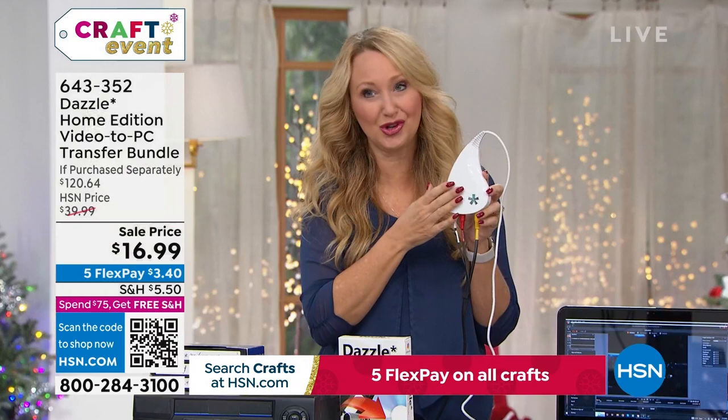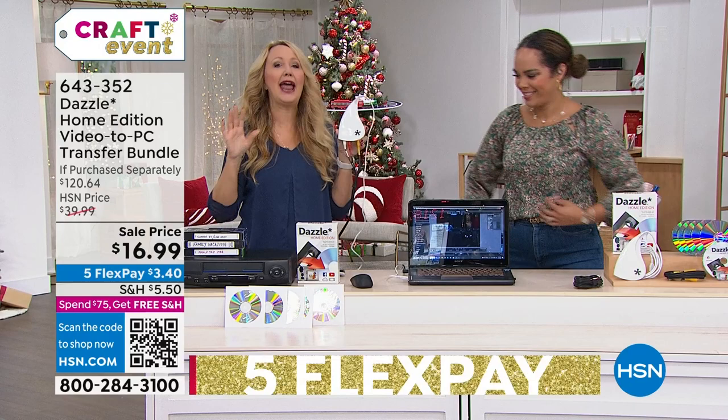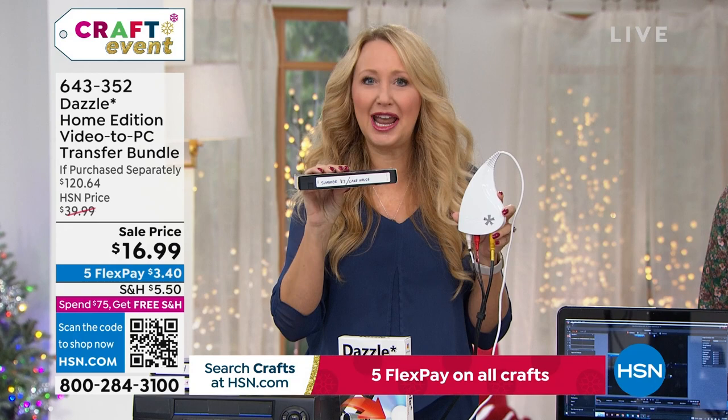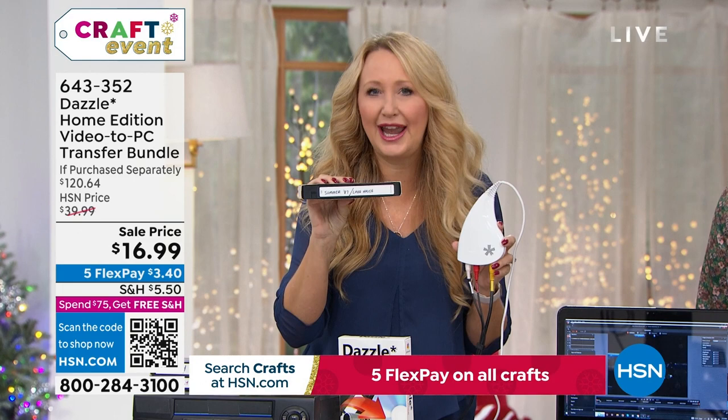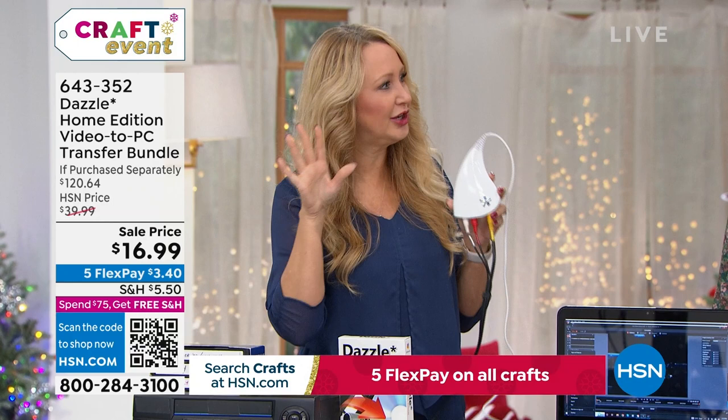Think about what we have at home — VHS tapes carried from house to house with no way to play them. This is your way to transfer those family vacations, precious memories, babies' first steps, or your wedding that may be on a VHS tape. These tapes are degrading by the second. And they stopped making VCRs — there is no such thing as a brand new VCR in the world anymore.